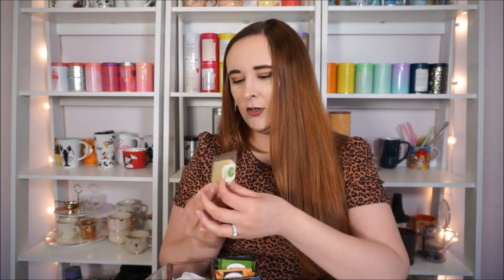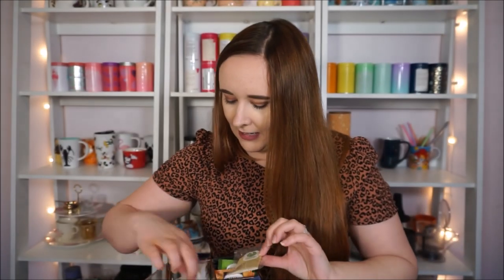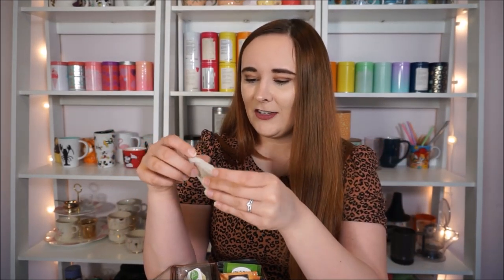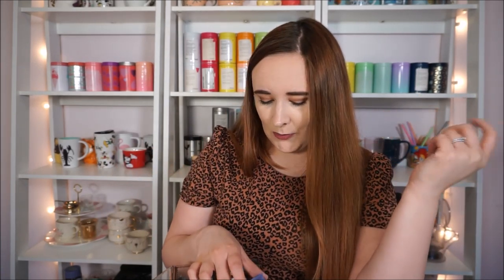I'm not sure where this one came from but it's Simple Truth Organic Ginger and Turmeric Herbal Tea. Then these are Celestial Seasonings — my friend Carla gave me these. She thought I'd like them and she's absolutely right. It's maple ginger herbal tea and I always forget I have them because she gave them to me in a little bag and I never remember, but they smell and taste so good.